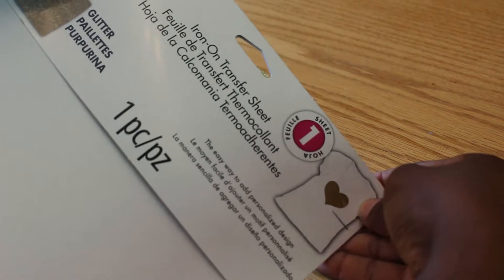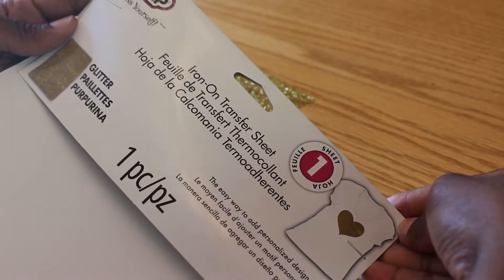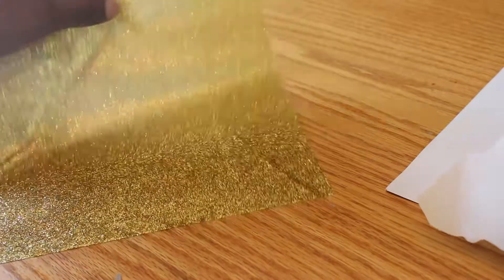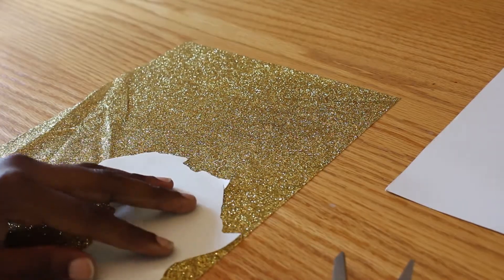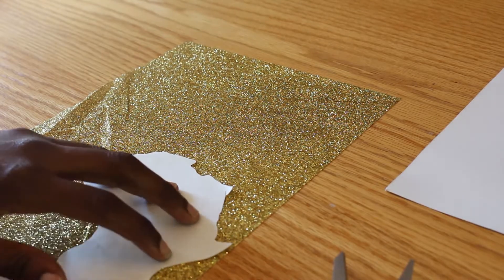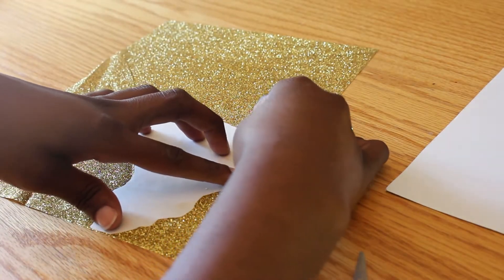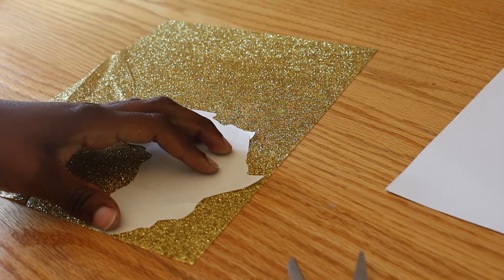Hi guys, I'm going to be showing you how to use this glitter iron-on transfer sheet from start to finish. I'm going to cut out my pattern — for my pattern I'm going to be using the continent of Africa. So this is the glitter paper, it's just one sheet, pretty thin, and you want to line it up as best as possible to get the most of your paper. I'm just going to cut this out.